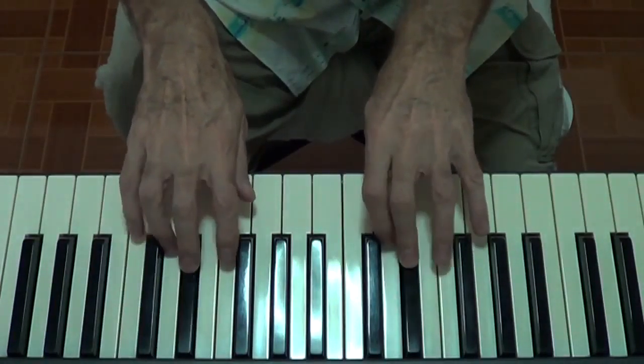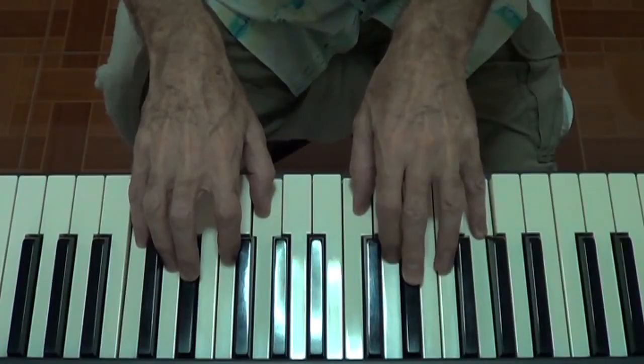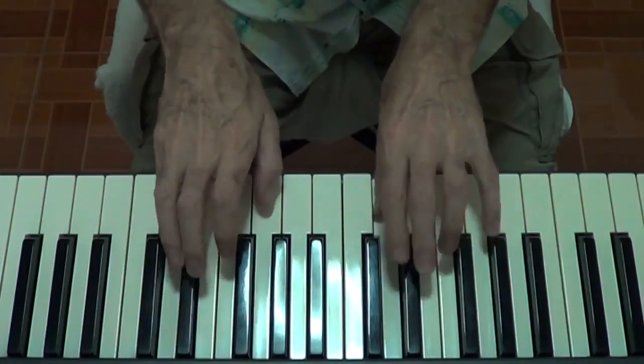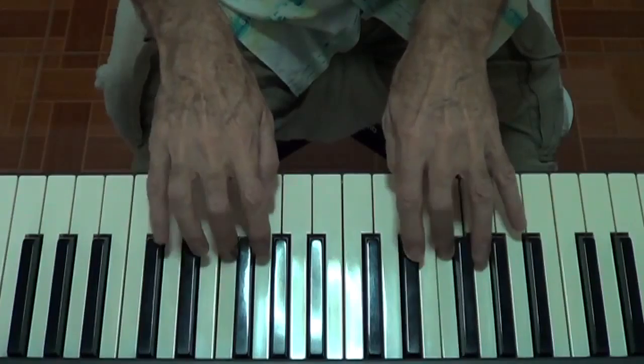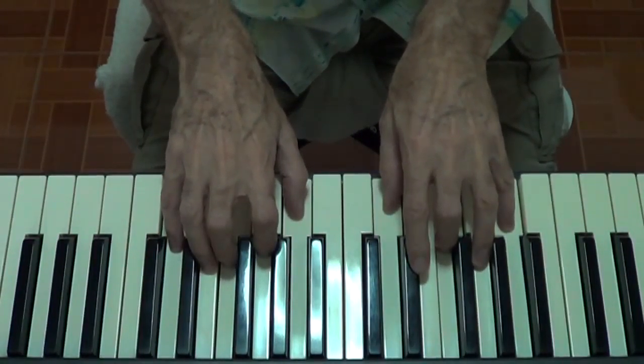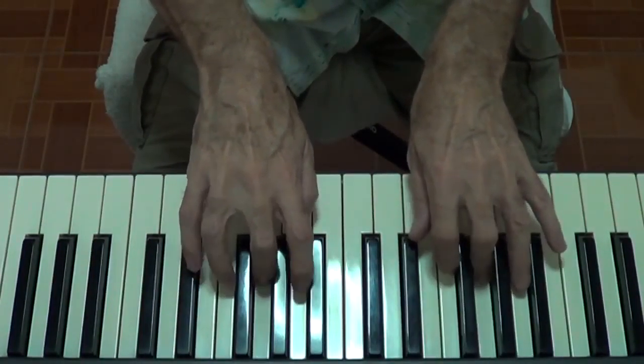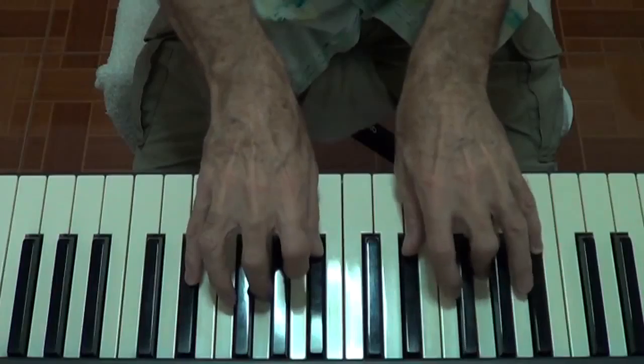1, 2, 3, 4 — 1, 2, 3, 4 — A major. 1, 2, 3, 4 — 1, 2, 3, 4 — G major. 1, 2, 3, 4 — 1.